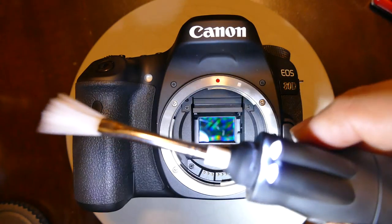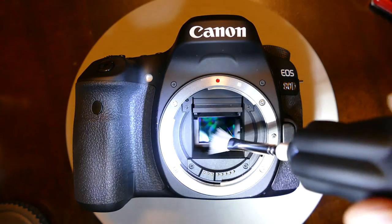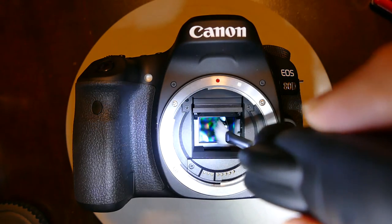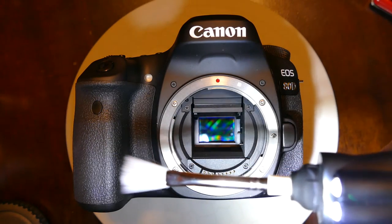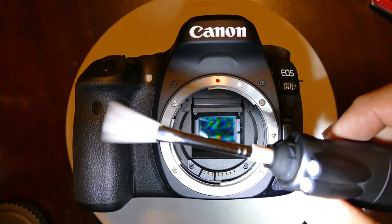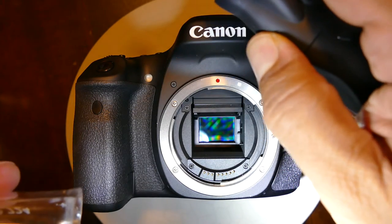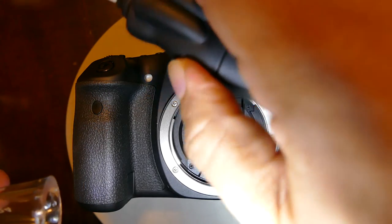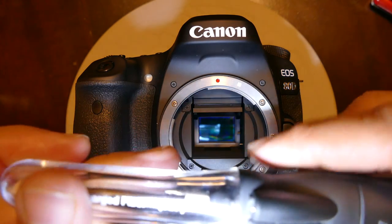Adjust the brush head with your hand, and then enter the sensor. Avoid coming in contact with any chamber area, because these fibers are charged and sometimes they spray outward, and if they come in contact with the chamber they get contaminated. Once the cleaning is done, eject the dust and put the cap back on.